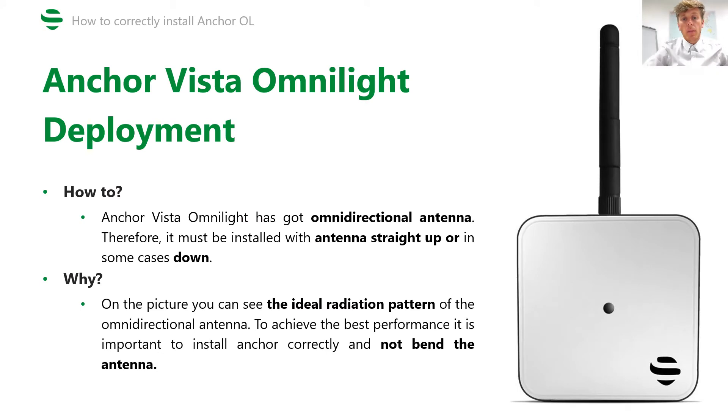The key thing for deployment is how anchors are mounted and what is the anchor orientation, even if the anchor has an omnidirectional antenna. I will show you in the next slides how to and how not to install anchor Vista OmniLight, and why it is important.